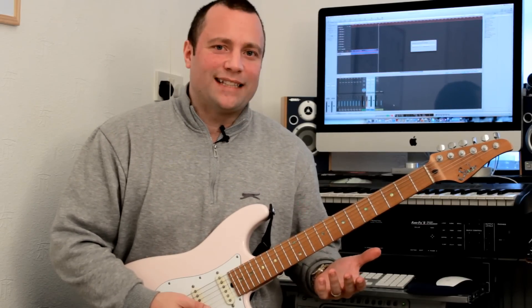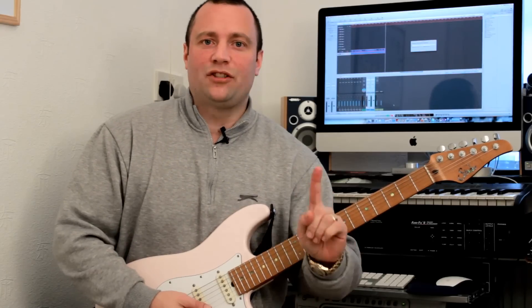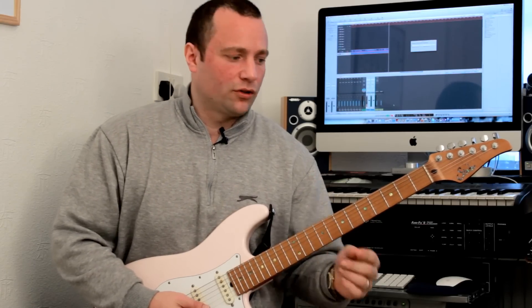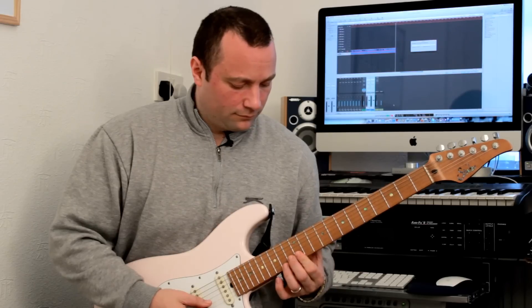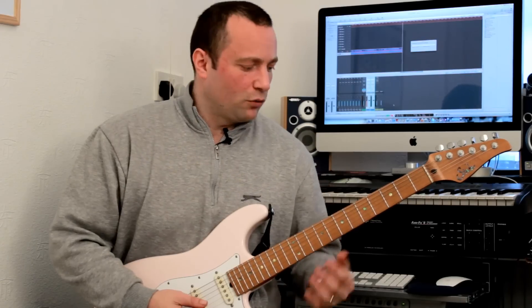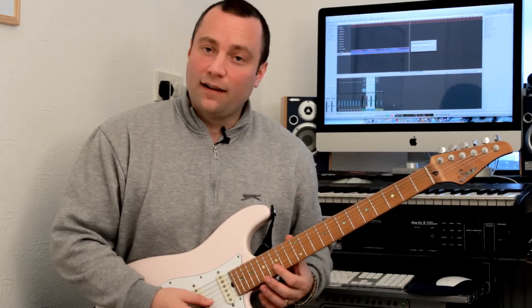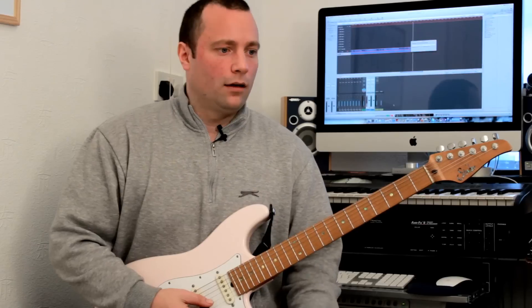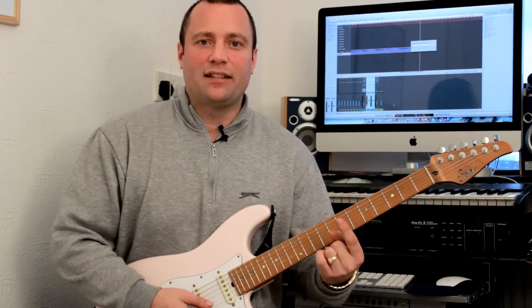You will have noticed there that all of those shapes that I played, bar one of them, is just literally with a bar across the two strings. It's really easy. Six of those shapes — this one's the octave — in that order, are just using a bar. Really, really easy to memorize.